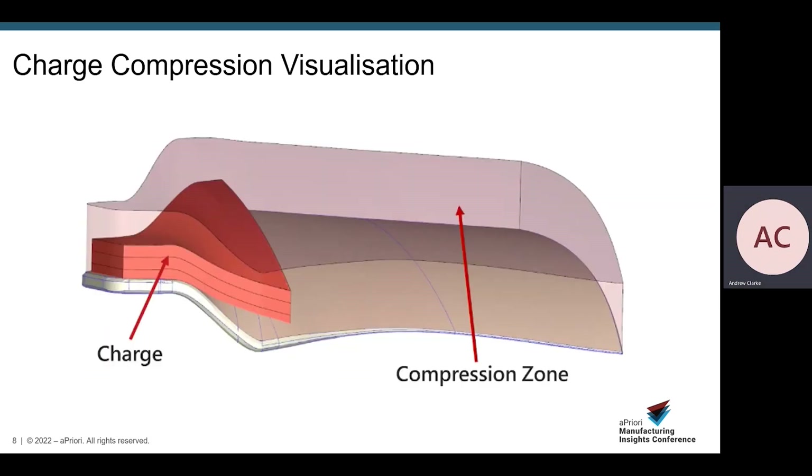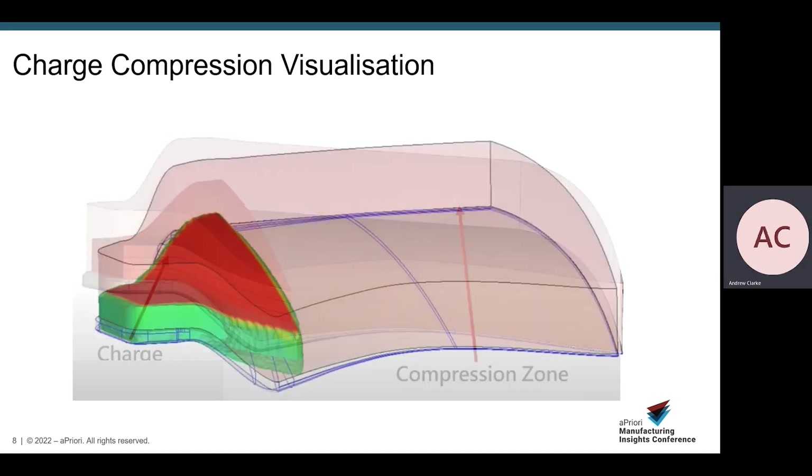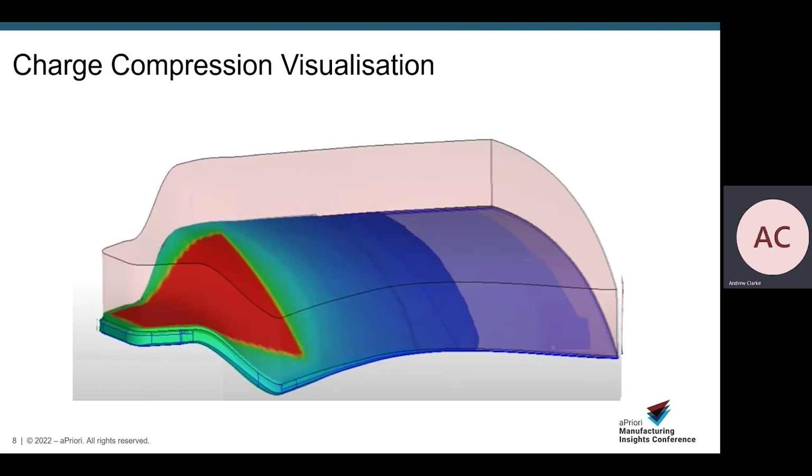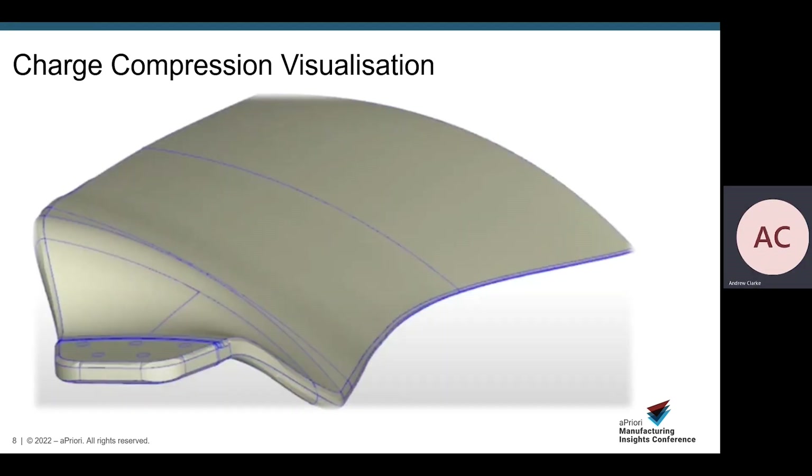Here we'll see a visualization of the compression molding process. We have the charge on the left-hand side and the compression zone represented. We'll then see how the mold closes and disperses the charge to form the part's final shape and allows the part to cure. We can see the charge dispersing as the mold tools close, reaching the extremities of the mold, then held while the part cures to produce the final geometry. The flash from the outside is removed, and the five holes visible on the left-hand side of the part are created via a secondary process such as routering.